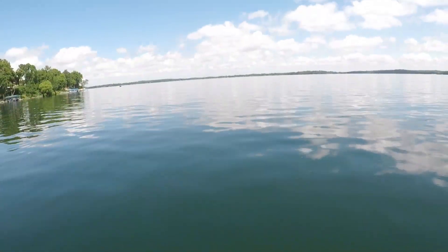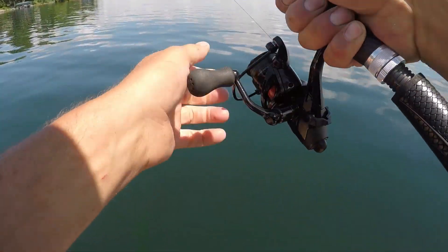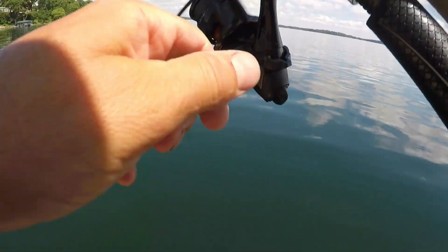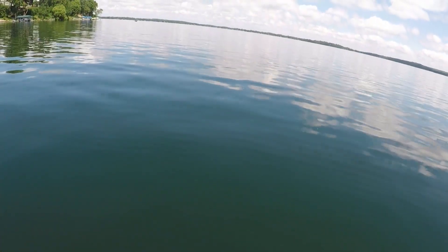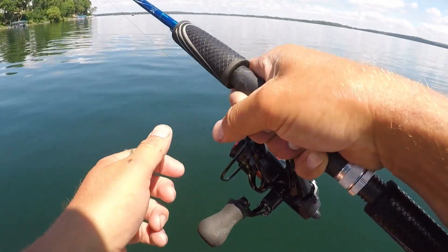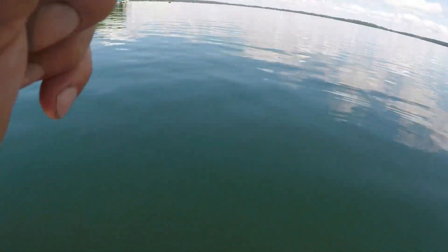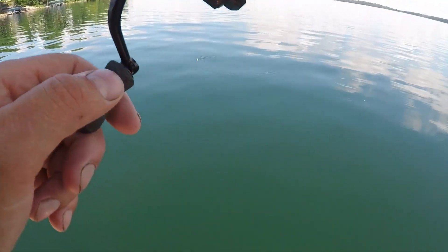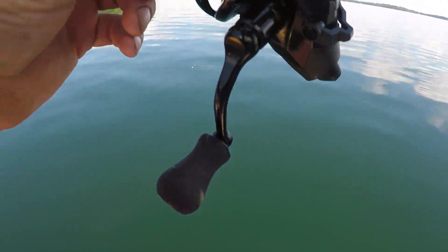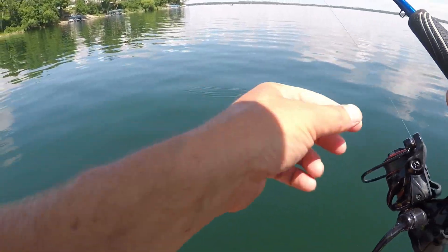There's a bite, got him, whatever it is. Might be a smallie, maybe a walleye — it's just dead calm out here, it's kind of like a walleye. I think that's... what is it? I can't see. I can see way down, dude, this water is so crystal clear, I can just see down.